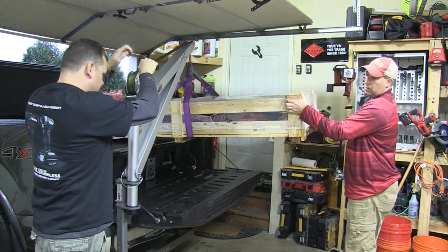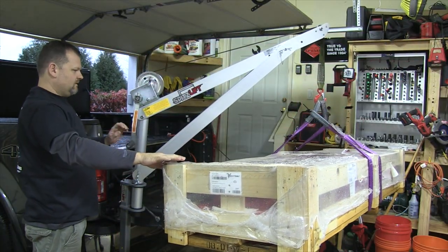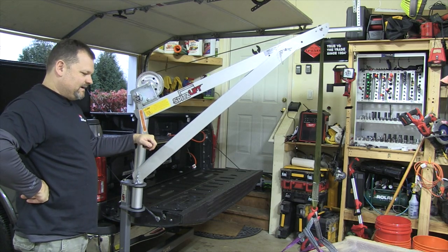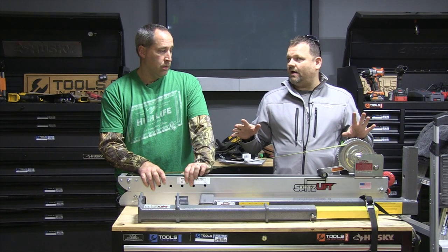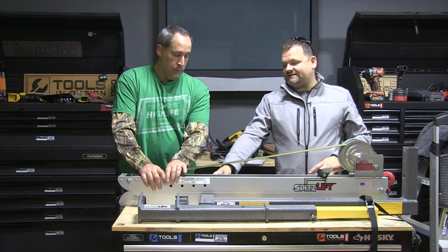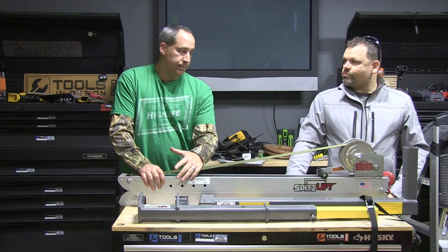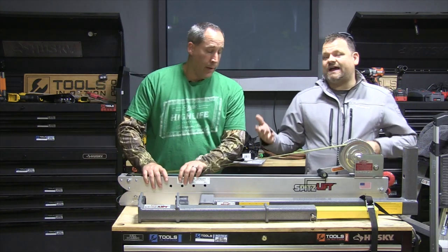We've been loading generators in and out of the truck. There are different configurations for different vehicles — different heights and stuff. We noticed you always want to use it on the driver's side because of the way the winch is oriented. If you use it on the passenger side, you might winch and hit your truck. It'll swing in and out of your bed, and it has maximum lifting capacities marked right on the side. Made in America — that's huge for us.